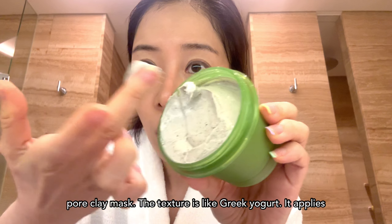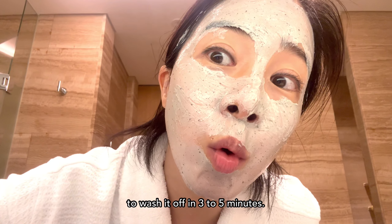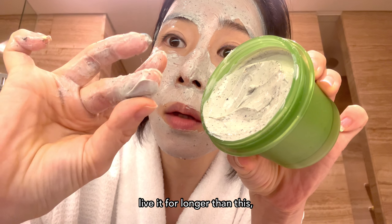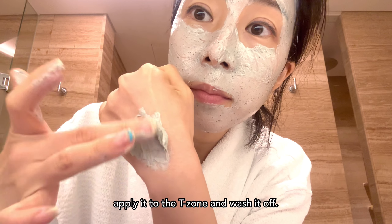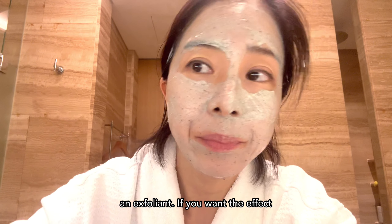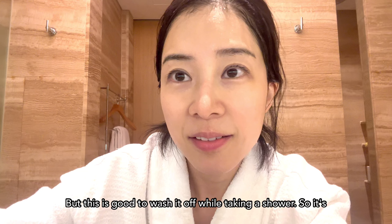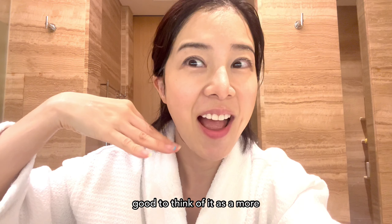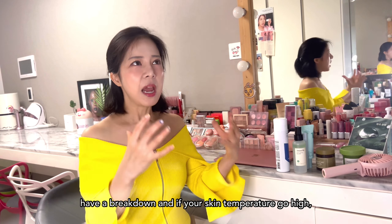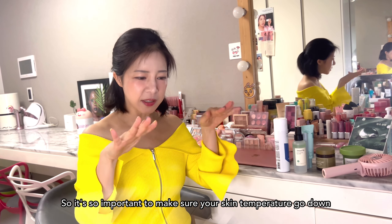The texture is like Greek yogurt — it applies smoothly and works well with your fingers. It's more hypoallergenic than other pore masks, and it's good to wash it off in 3 to 5 minutes. If you leave it on longer, your skin will dry out. If you have dry skin, you can apply it only to the T-zone. But be careful if you're very sensitive, since this is an exfoliant. If you want more extensive pore-cleaning effect, Ilso Skin Softener — which I introduced in my last video — is better. This mask is good to wash off in the shower, so think of it as a more effective cleanser. Especially if you're acne-prone or oily, and if your skin temperature goes high that breakout becomes worse, so it's so important to make sure your skin temperature goes down.